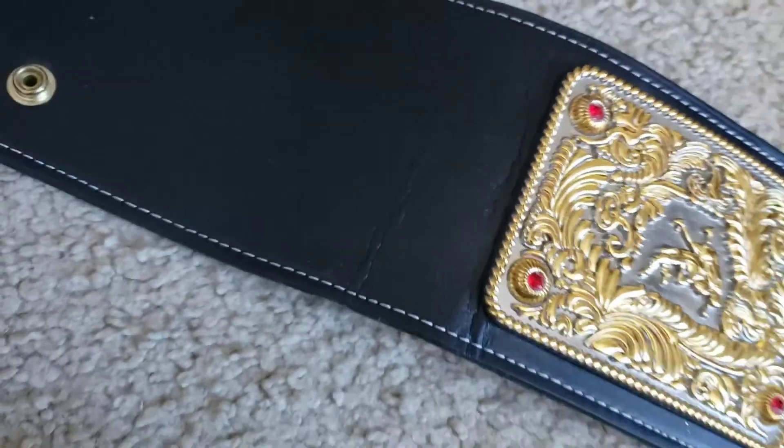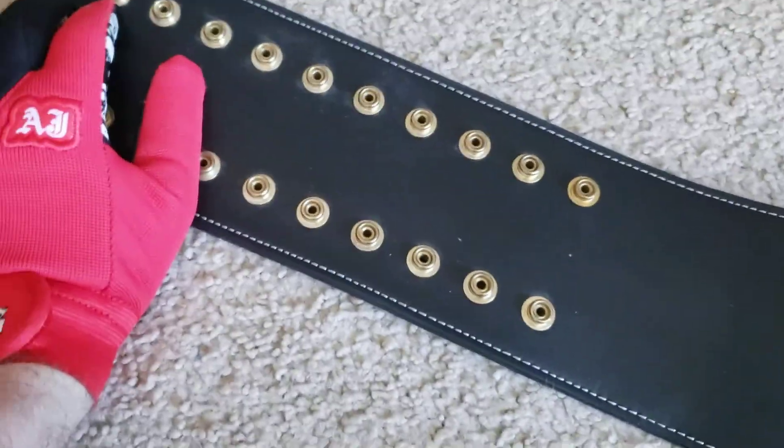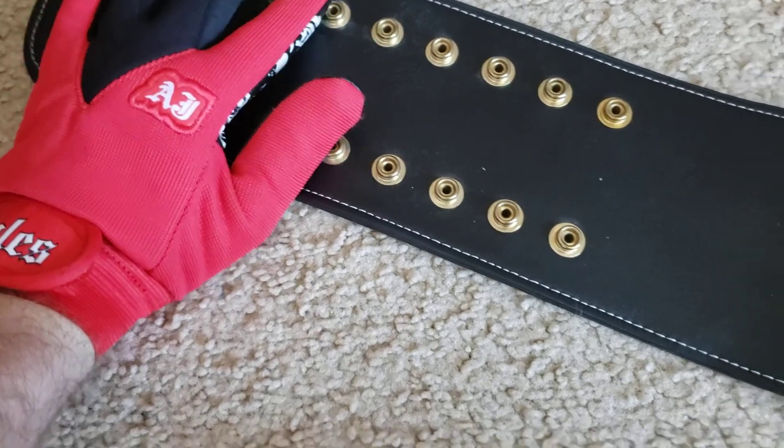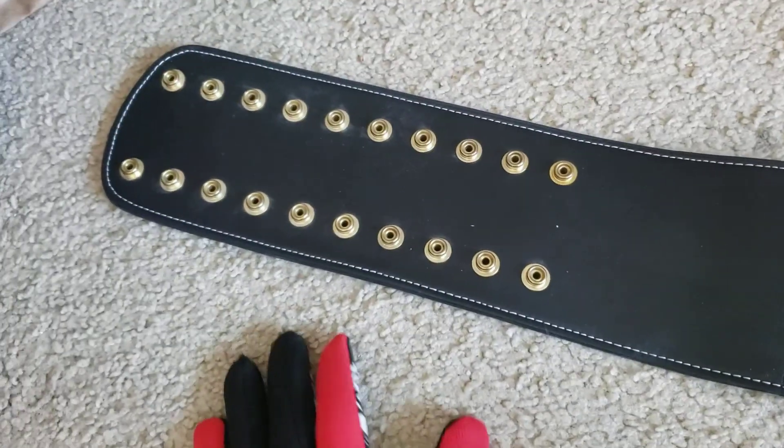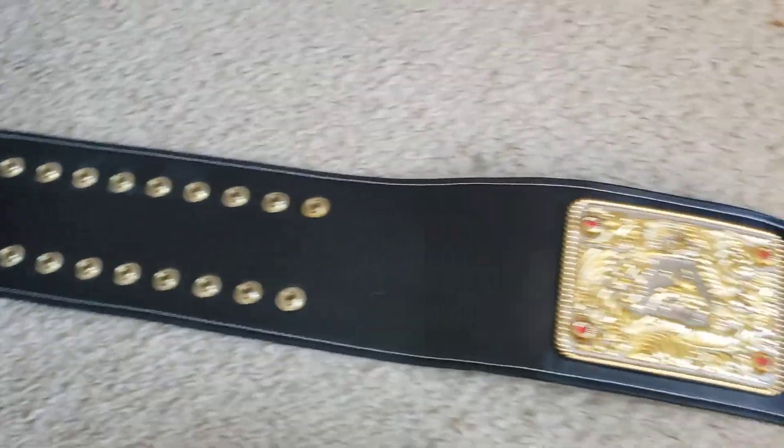Then you come over here. Let's see how many snaps — 1, 2, 3, 4, 5, 6, 7, 8, 9, 10 — a 2 by 10 snap box. And it looks like the same on the other side too.